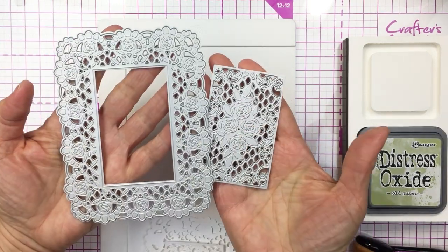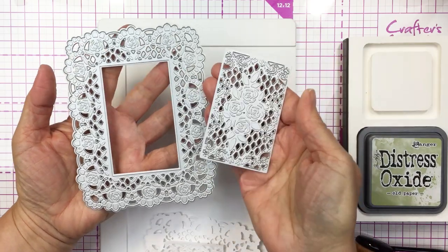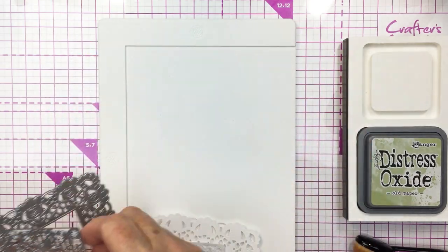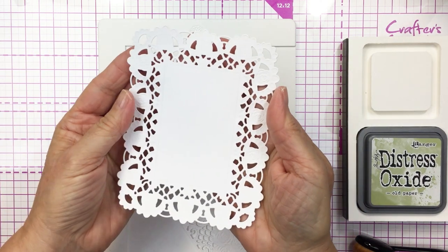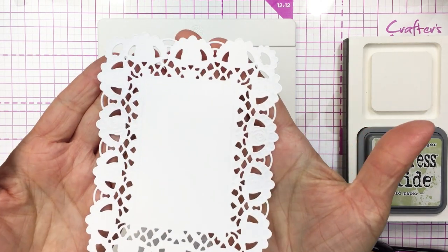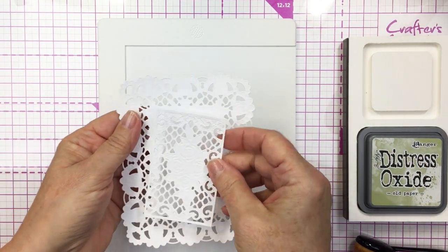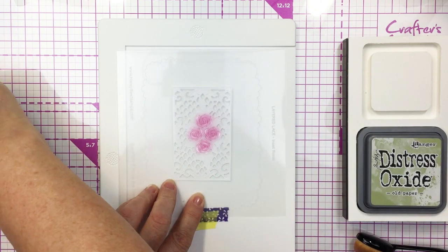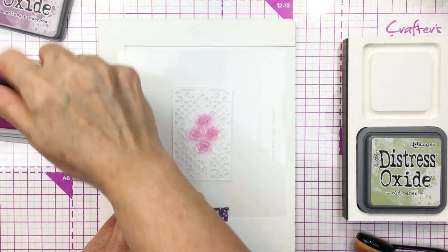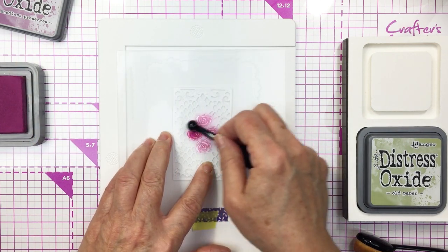So this stenciled piece in itself could be your card front. However, there is a coordinating die set that goes along with the stencil — this is the Lace A2 Cover Plate. You could use this as a standalone without the stencil, but I love how the stencil coordinates so beautifully with this die. You can just see how gorgeous this is when it's all die cut out — it looks like a beautiful lace doily. Now what I can do is layer my stencils over top of these die cut pieces and add some color to them as well.